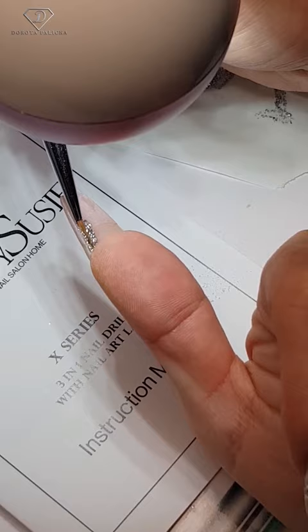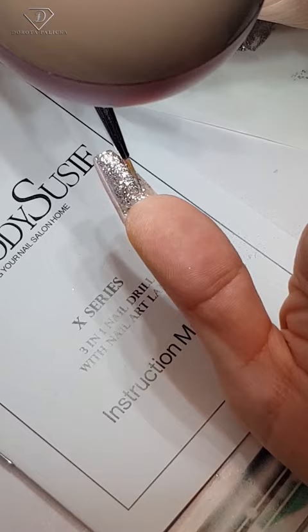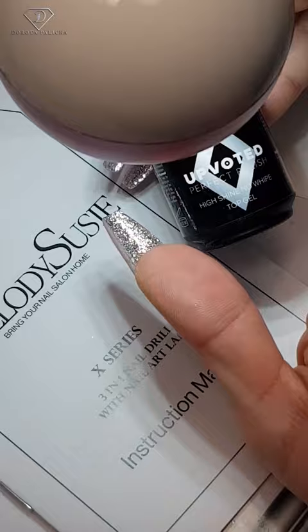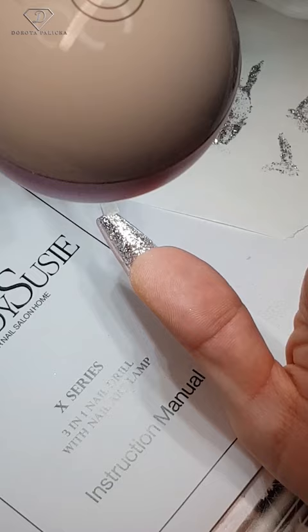...clean the dust, dehydrate with the blue scrub, and then using a glitter gel polish we are going to paint that nail underneath to make them nice, fresh and pretty again. With the Melody Susie lamp we can switch quickly from the light into our UV light which will cure our product. That's such a cool and fast way to do it.